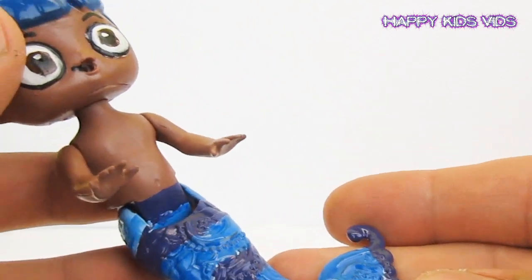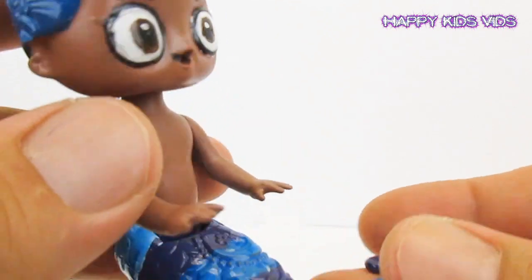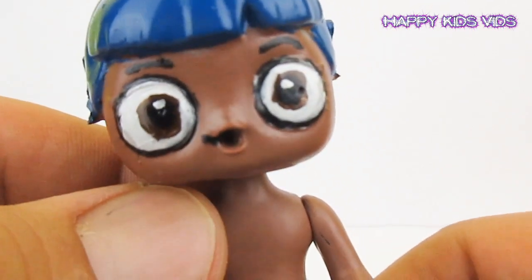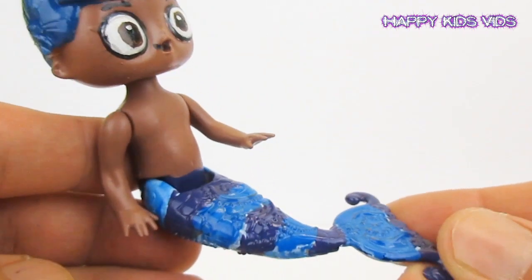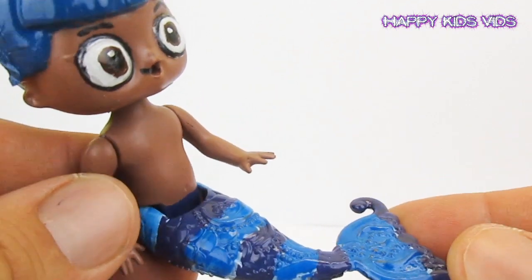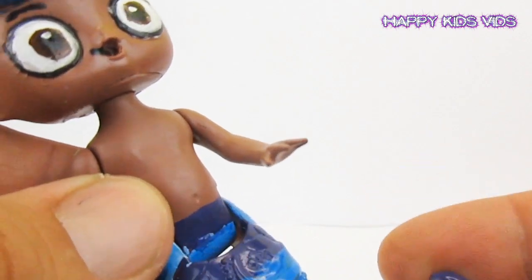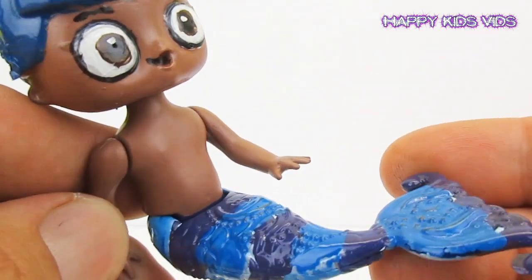So there's our Bubble Guppies Gobi custom, guys — he's all finished! He's got those super cool details on his eyes and face, and his multicoloured tail. Remember to give us a thumbs up and subscribe to our channel for lots of other cool videos. We've already made a Bubble Guppies Gil and a Bubble Guppies Molly, and now we've got our Bubble Guppies Gobi to add to the collection.